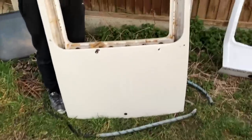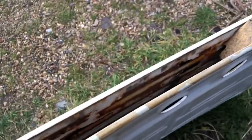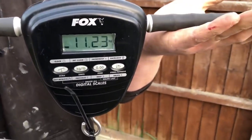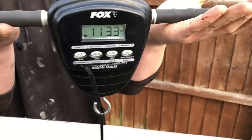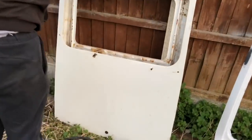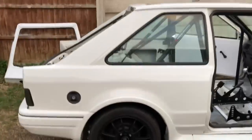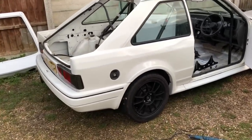This is the nasty rotten old roof — you can see how bad it is inside. You'd think it would be lighter but it comes in at 11.3 kilos. So that's a saving of nearly 19 kilos for that roof combined with the sunroof glass, and that is a lot of weight to have at the top of the car.